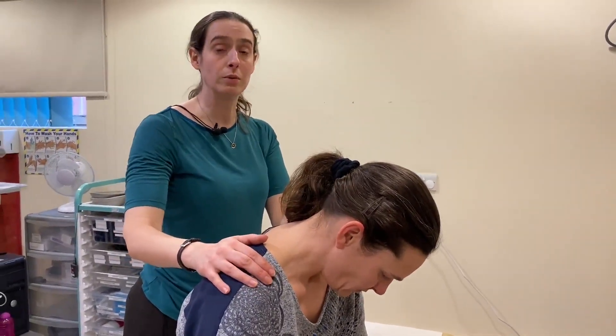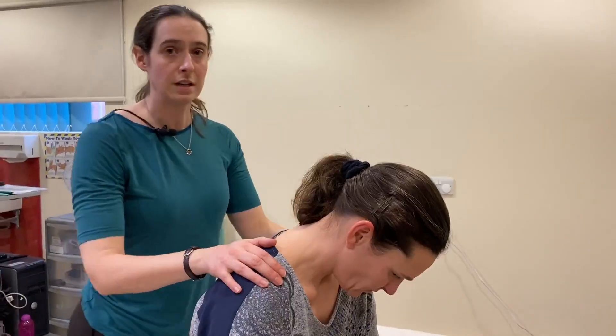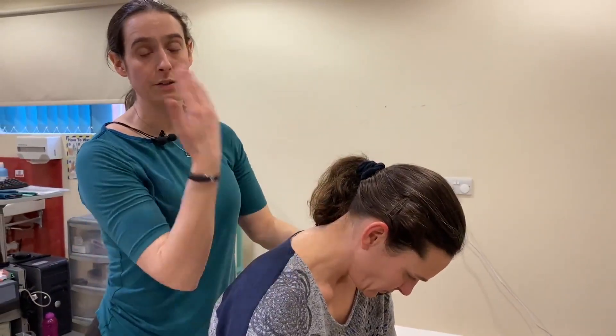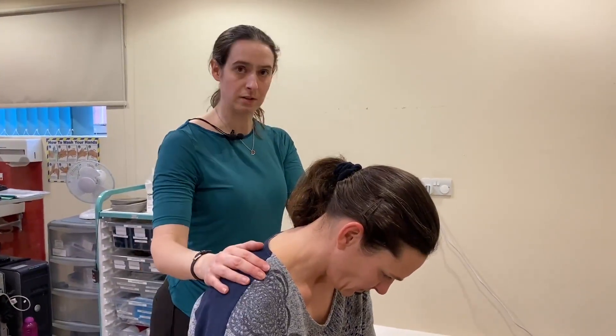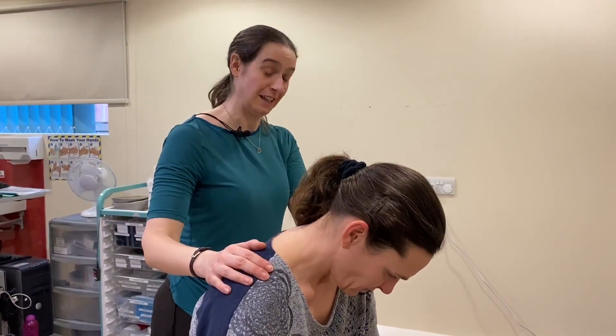The other thing to be aware of is that you support them but don't stand directly behind them if you can help it, because if they do tip back then it hurts. Just making sure they're nice and safe — and so are you.